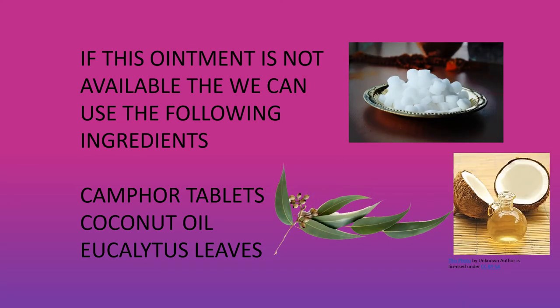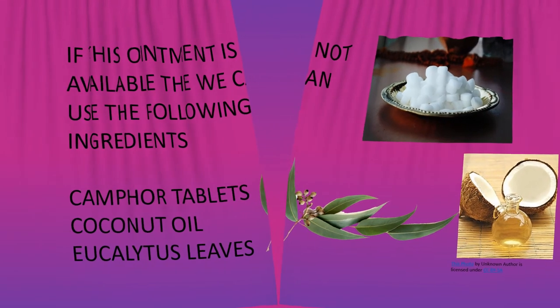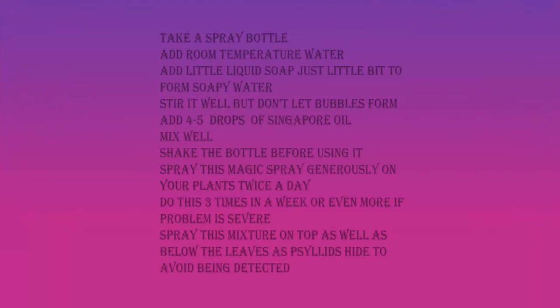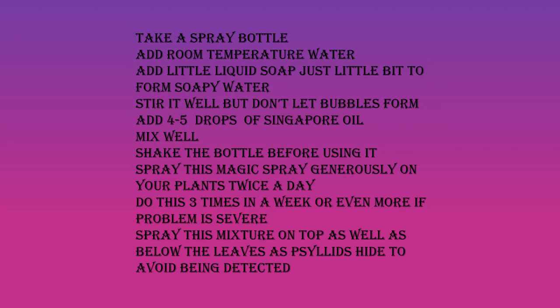Take a spray bottle and add room temperature water to it. Add a little liquid soap — just a little bit — to form soapy water. Stir it well but don't let bubbles form. Add 4 to 5 drops of Singapore oil and mix it well. Shake the bottle before using it and spray this mixture generously on your plants twice a day. Do this three times a week, or even more if the problem is severe. Spray on top as well as below the leaves, as psyllids hide there to avoid being detected.